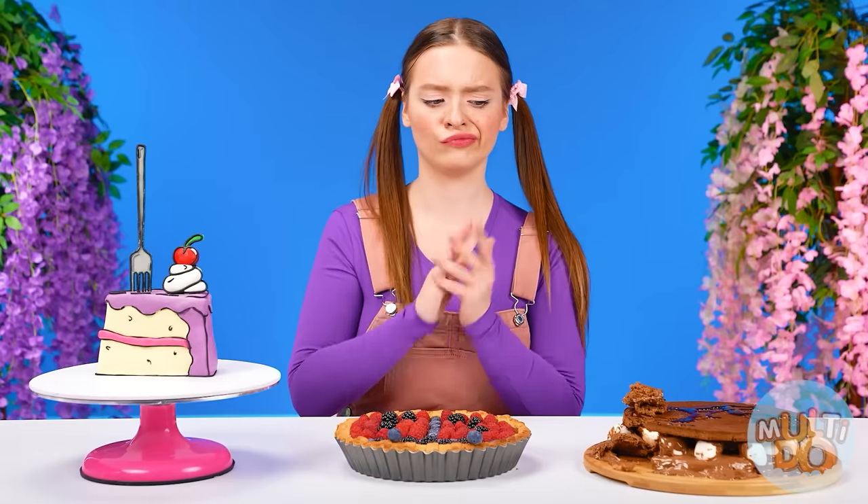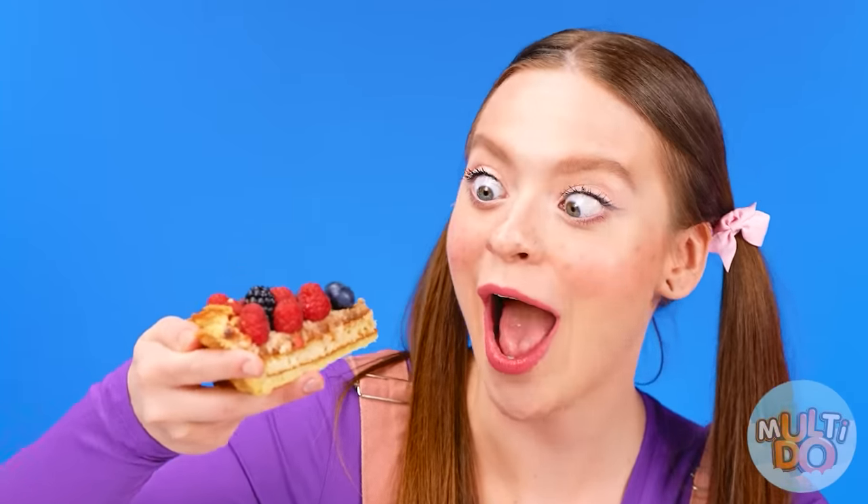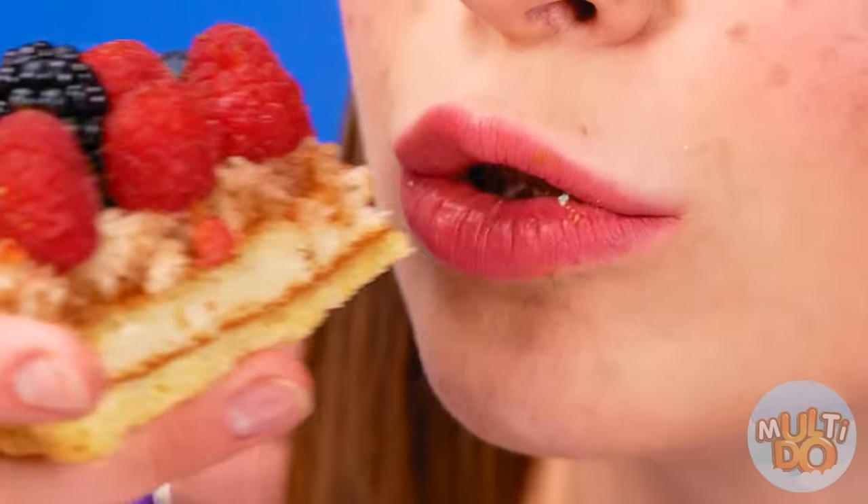Okay. Not bad at all, but it's too sweet. Whoa — Grandma's pie with fresh berries? This is what I needed. How delicious it is! I can't tear myself away from it!